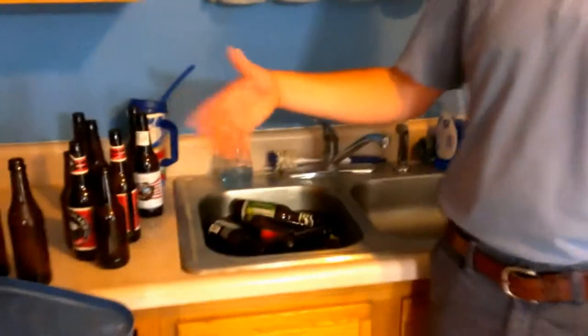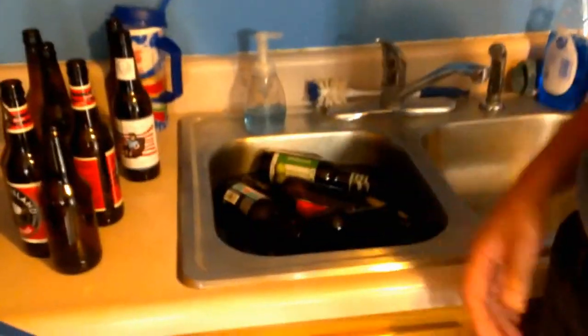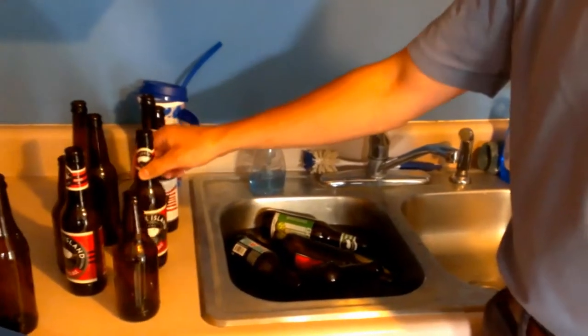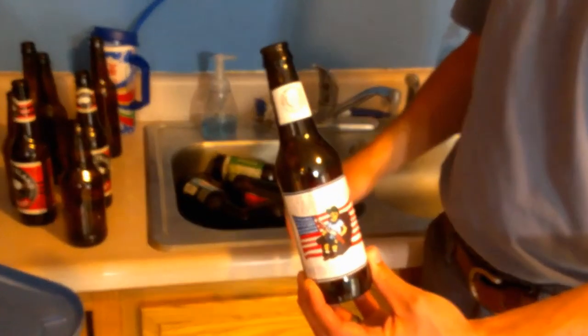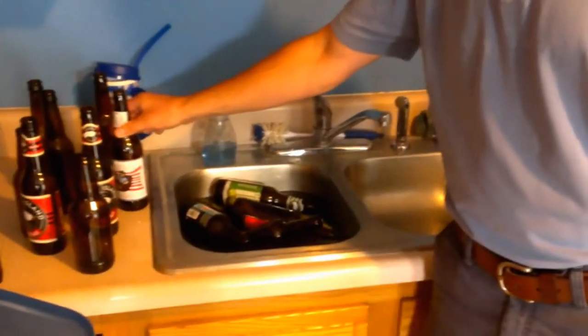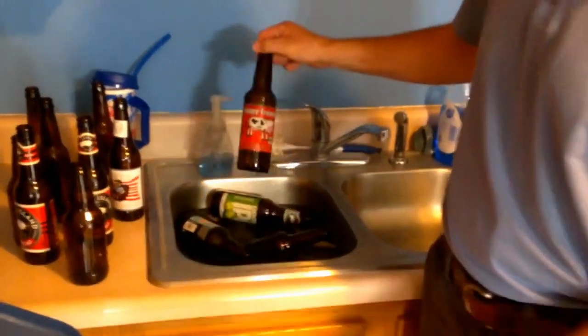We've got a mixed batch of bottles here — some short ones. We find that the Goose Island bottles are really easy to clean and there are no logos or anything on there. We also have a lot of bottles that we've already used once or twice — we're recycling, there's an America and a Hoppy Cream Ale.